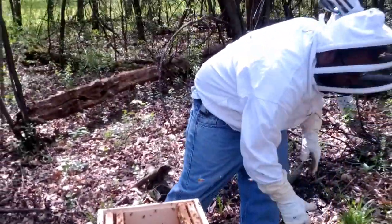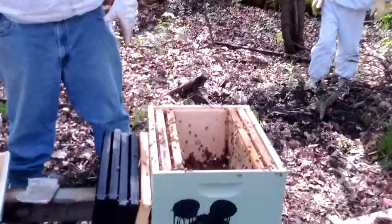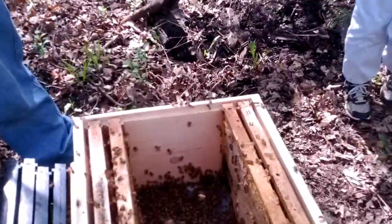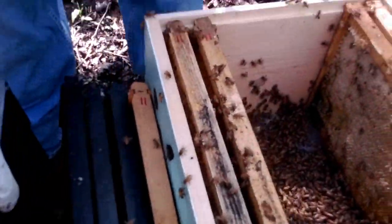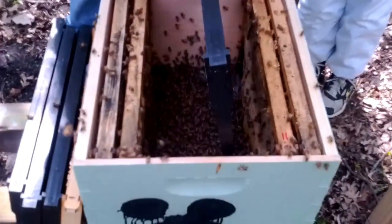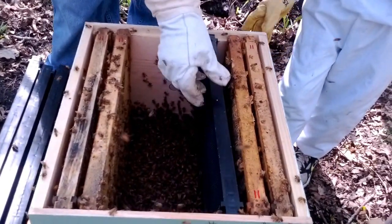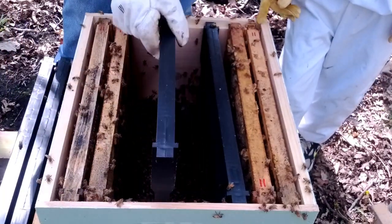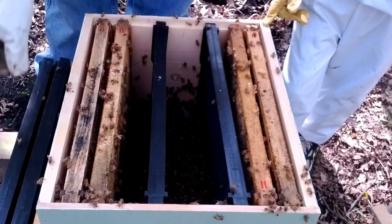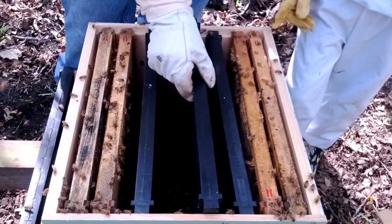There are a ton of bees flying around right now. Now we need to do this — I'll spray them a couple more times. We'll put the frames in, gently so as not to squish. They will kind of move out of the way a little bit. I'll spray them in, we'll wash them in.